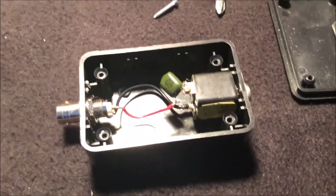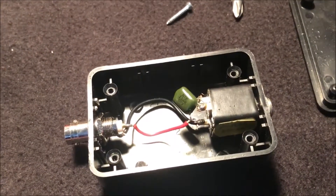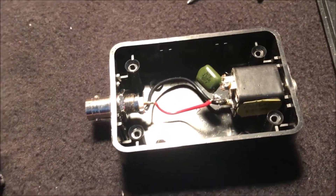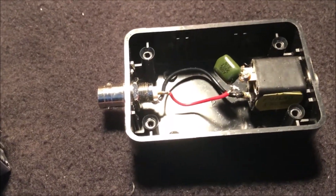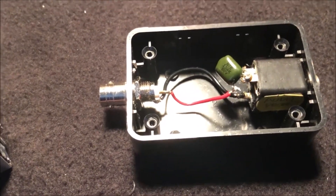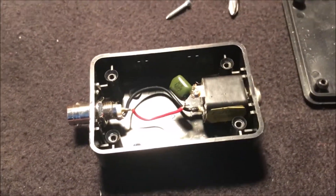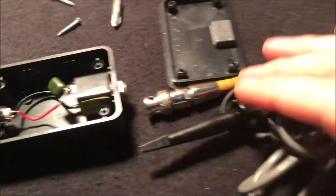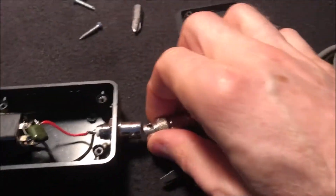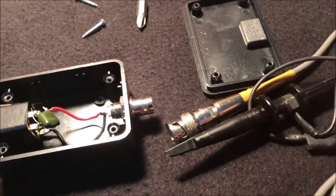That's the way I initially built it, but I found later on it was way too cumbersome. It might work for poking around a tube amp, but when you're in a guitar pedal and stuff's very close together, that's just too cumbersome. So I had the thought to just use an oscilloscope probe and connect it to this, then run that to my amp.